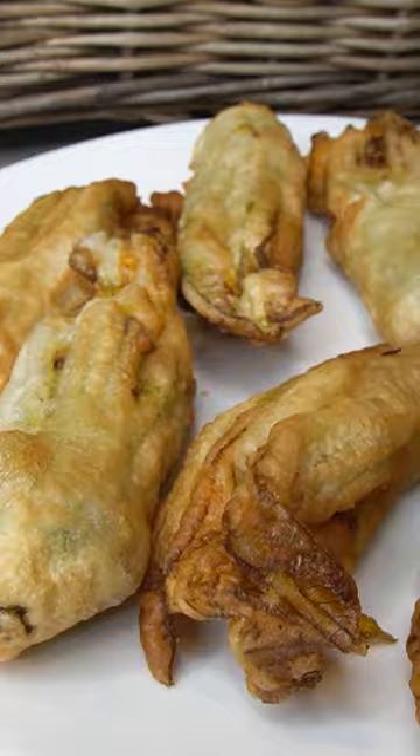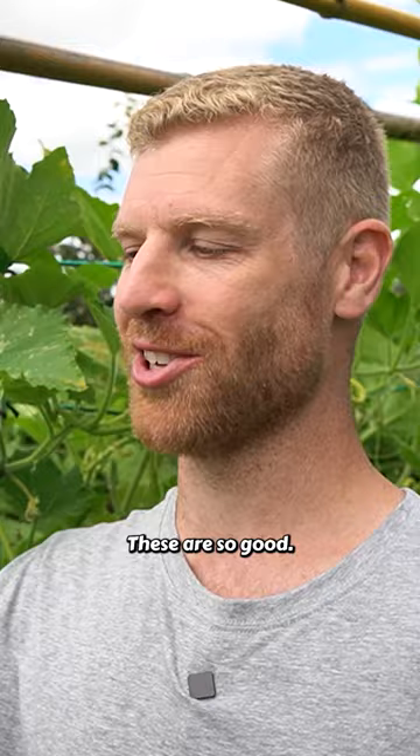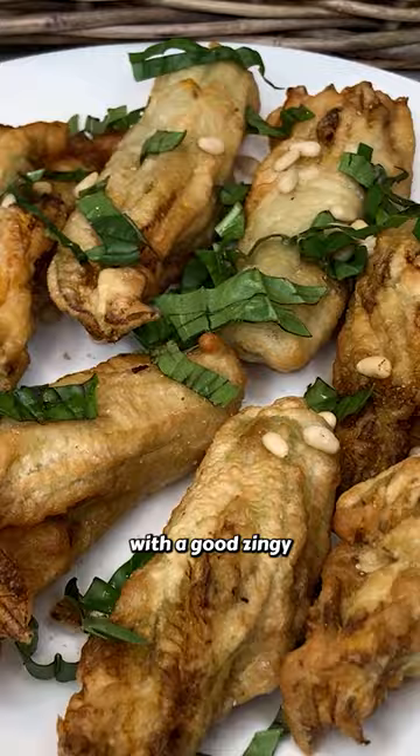Can't forget the salt, plus a bit of basil, pine nuts and lemon juice. These look so good, let's give them a taste. These are so good — they've got a really nice crunch to the outside with that good zingy flavour from the lemon, and a really nice summery flavour on the inside.